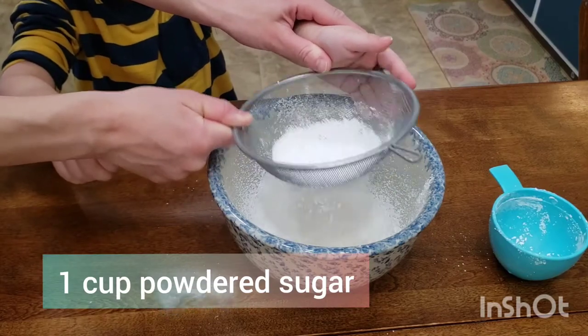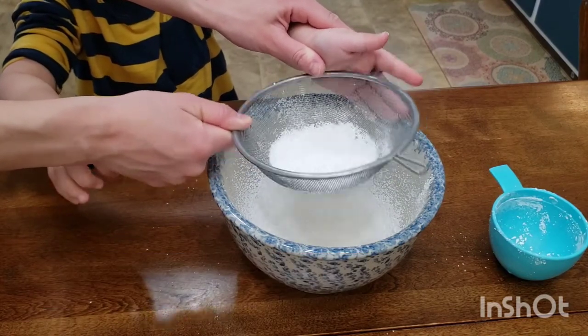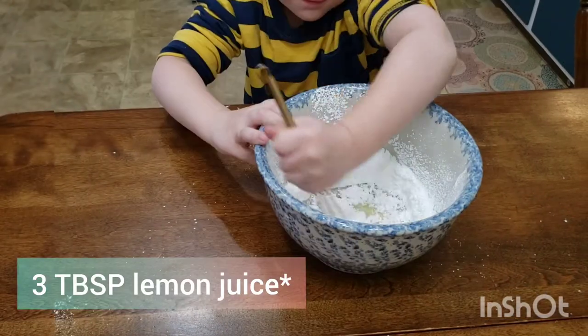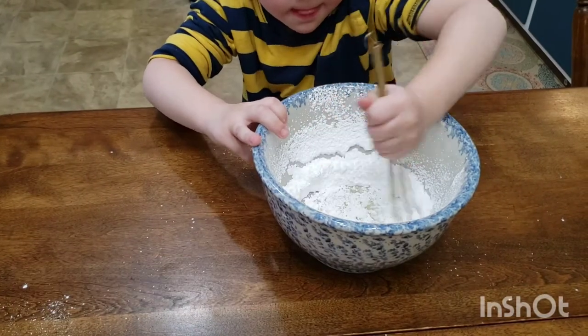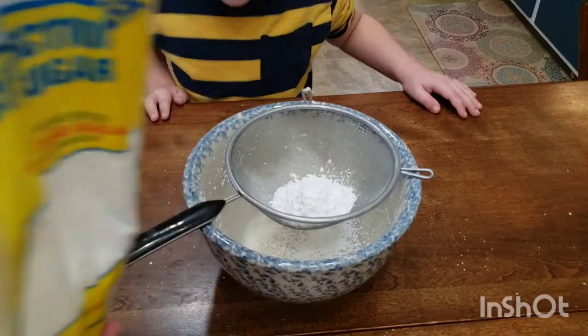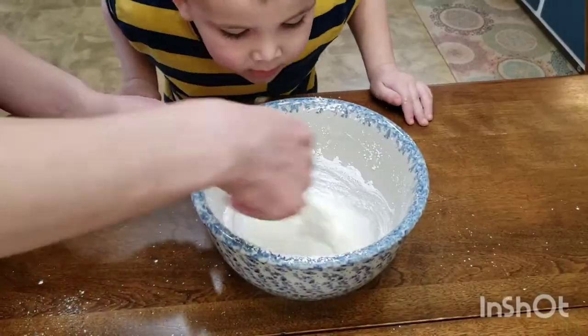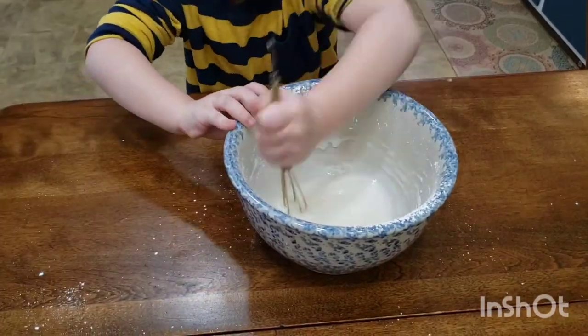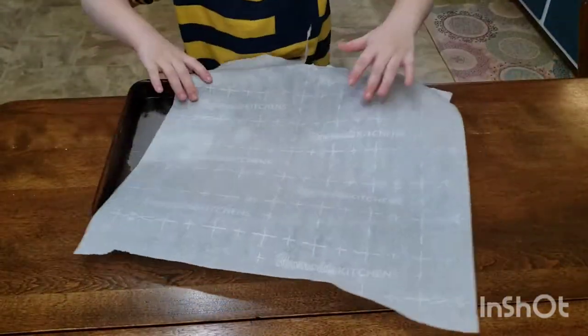To make our delicious lemonade glaze, add one cup of powdered sugar to a fine mesh sieve and sift thoroughly so there are no lumps. Add three tablespoons of lemon juice and whisk together. If the glaze is still a little thin, sift in half a cup more powdered sugar, whisk it up, and there you have it — a delicious lemonade glaze!